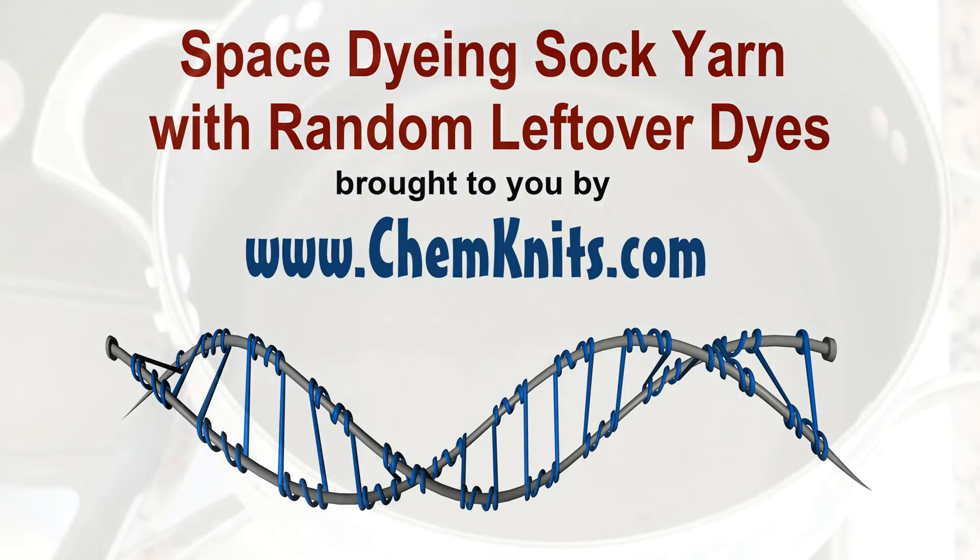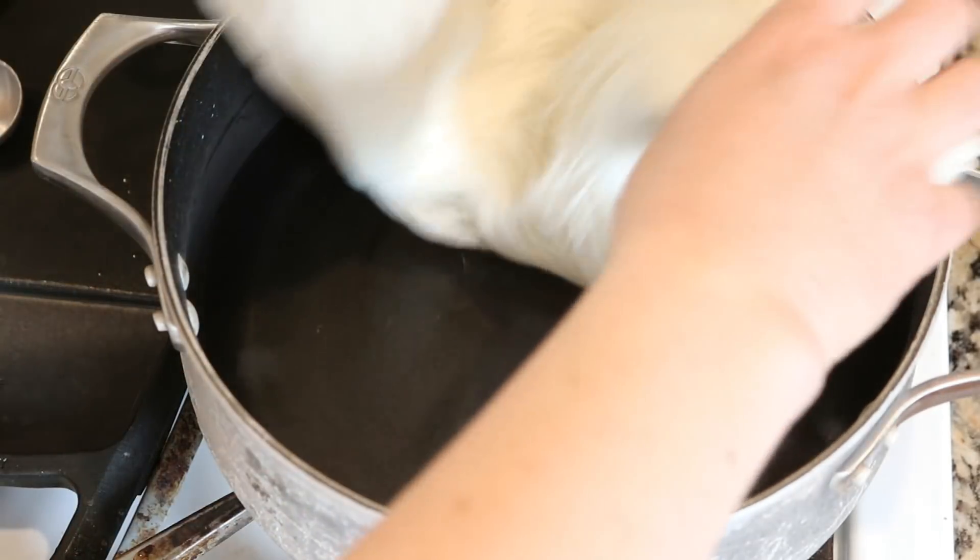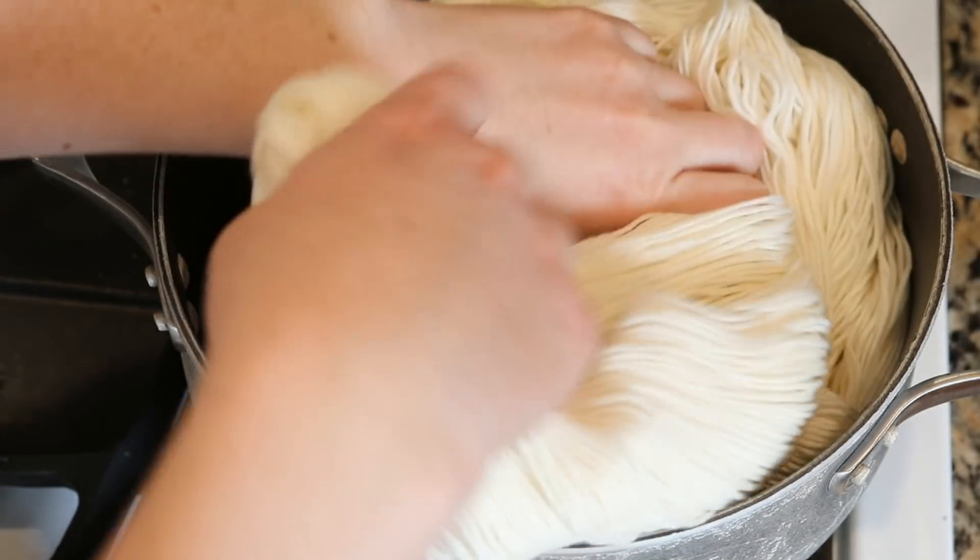Hi, I am Rebecca from ChemKnits and we are gonna have some fun today with some random leftover dyes.